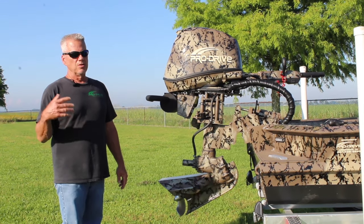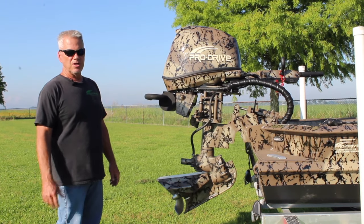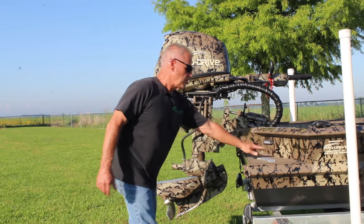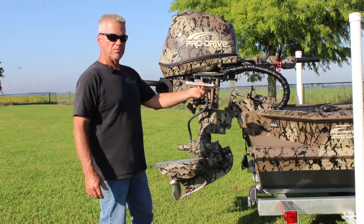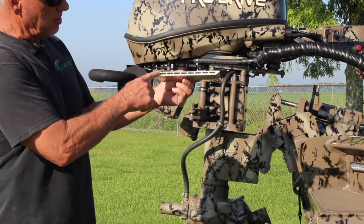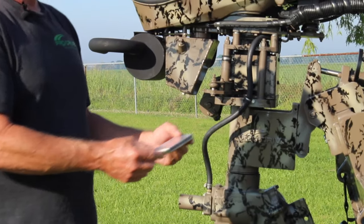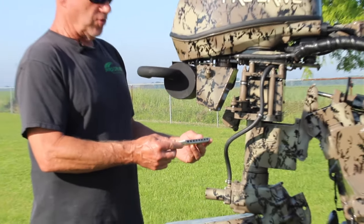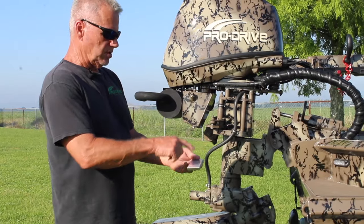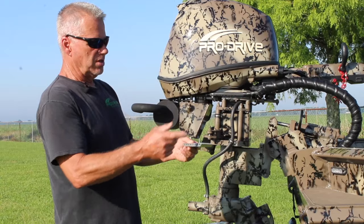Keel cools are used in ships, large workboats, mudboats around South Louisiana instead of using radiators, and some airboats. What we did to keel cool it is we had an aluminum extrusion made. This extrusion is about eight inches wide, about a half inch thick, and we tack it to the bottom of the boat. So if you have any smooth bottom boat without crimps, this can be added to your current boat by just tack welding it. There's an inlet and an outlet that comes in the back for your water to go in and your water to come back out and go into the engine.